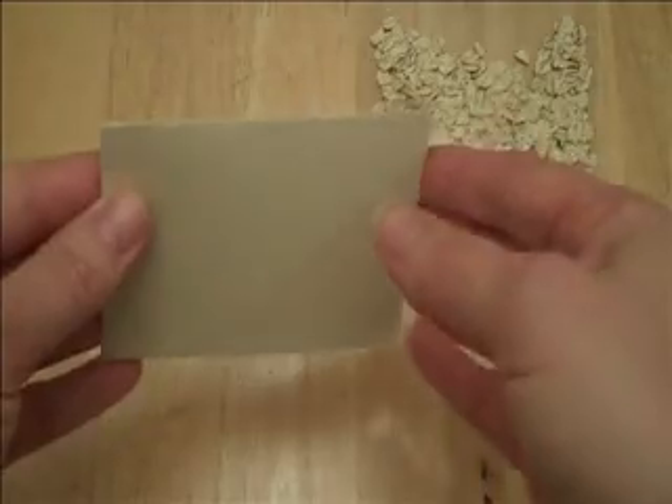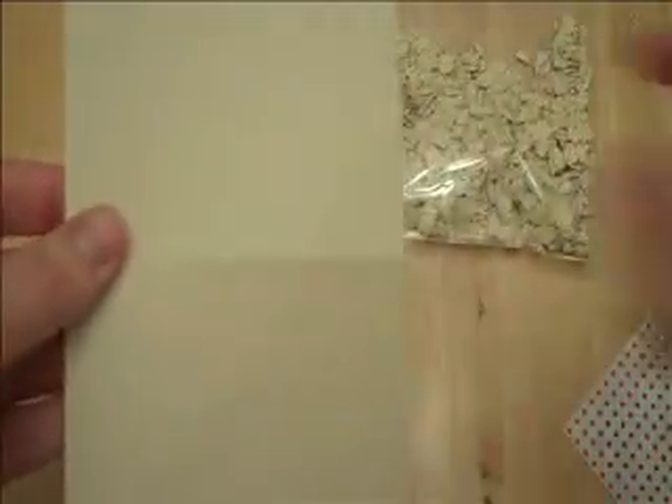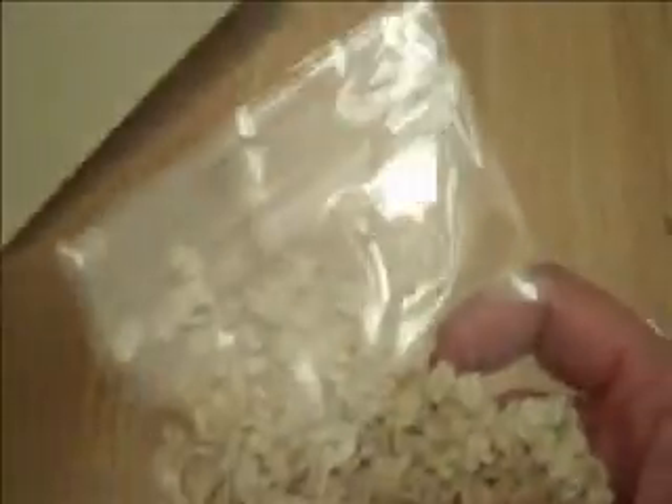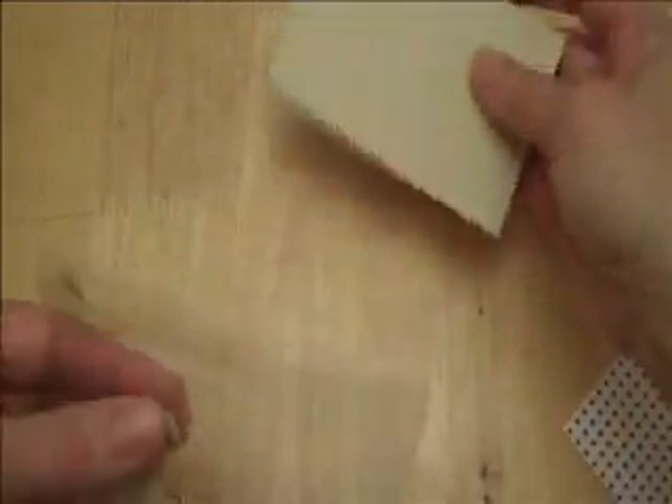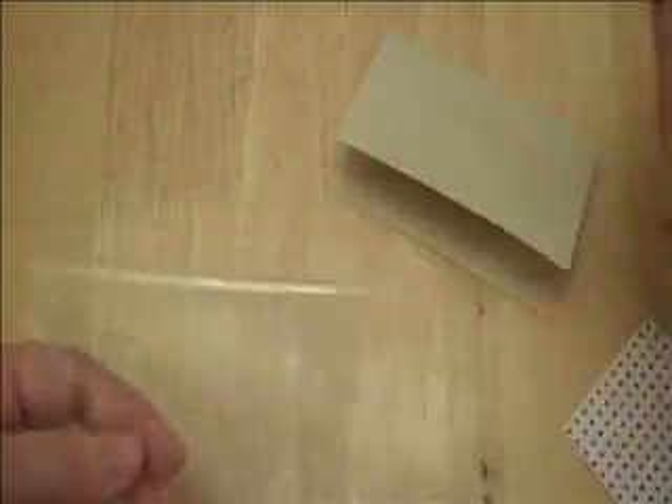So anyway, let's get started here. I just have a regular 8½ by 11, and I cut it into four, and then I fold it into half. This isn't going to be exactly the right size — you guys can see it overhangs a little bit on either side, but I don't think it's that big of a deal, actually.